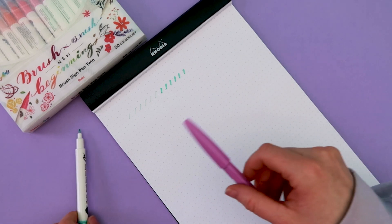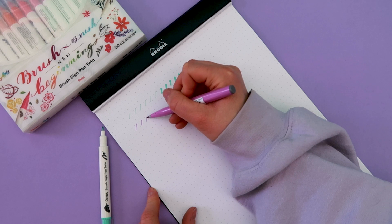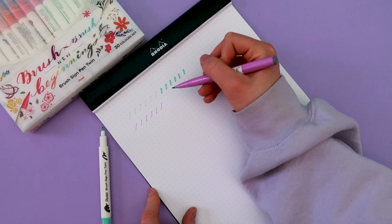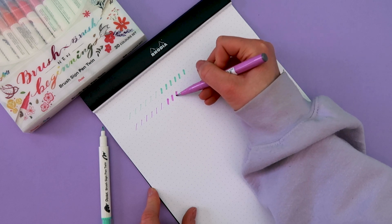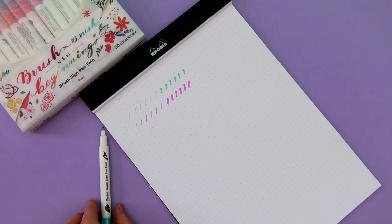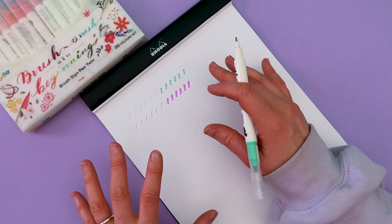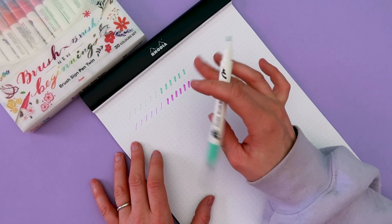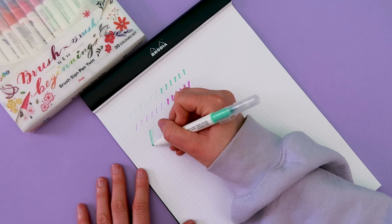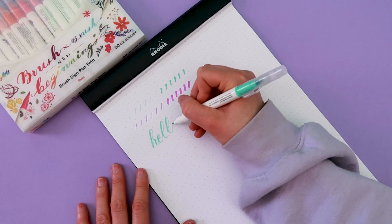Let's compare it to the Pentel Brush Sign Pen. Because the tip of the standard brush pen is a little bit more flexible it's harder to do the really consistent straight up lines, but you can see that the downstrokes can be a lot thicker. Just because the nib is a little bit bigger there is more surface area to create those thick lines. I actually really like the fact that this is different to the standard Brush Sign Pen — it means that there are now three different types of Pentel Sign Pens: a harder tip, a softer tip, and then a larger tip. Okay, let's see how it writes — just doing 'hello'. This feels so nice.